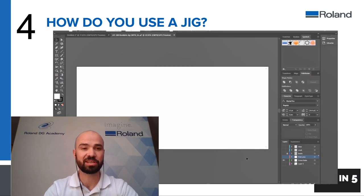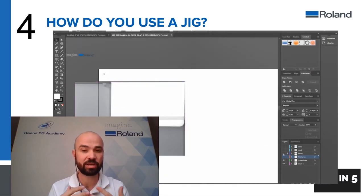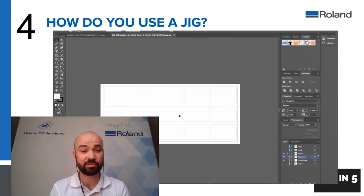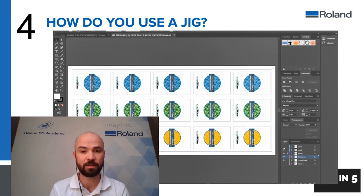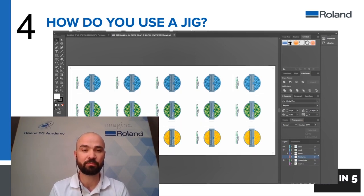Number four: how do you use a jig? Once you have this design file you can then specify certain areas. As you can see in this image, we've used some diaries and created a scan of that diary to then create the templates for the jig. These align to the same file that you created to design the jig. This gives you your design file, which you can export and bring into VersaWorks. If you export this as a PDF and your artboard is the same size as your print area, then the two will align perfectly.